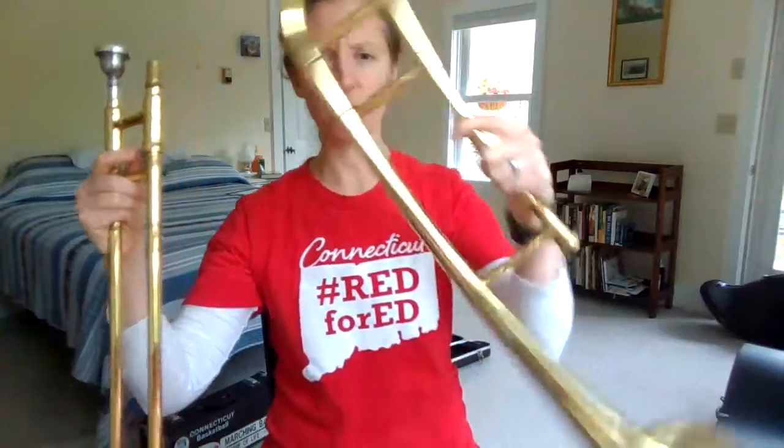Hey there Mansfield Music students, it's Ms. Smollage again. I'm going to teach you today about the trombone.